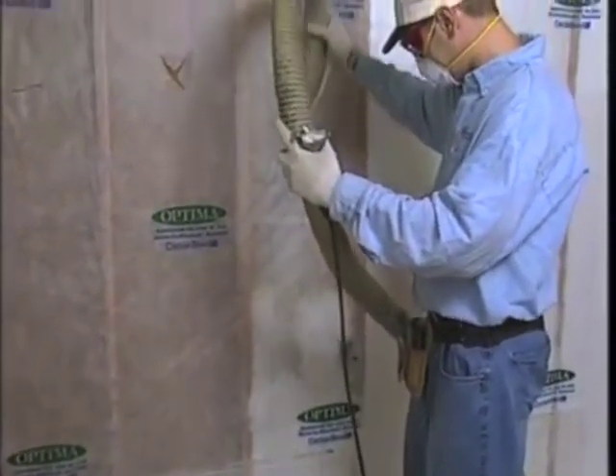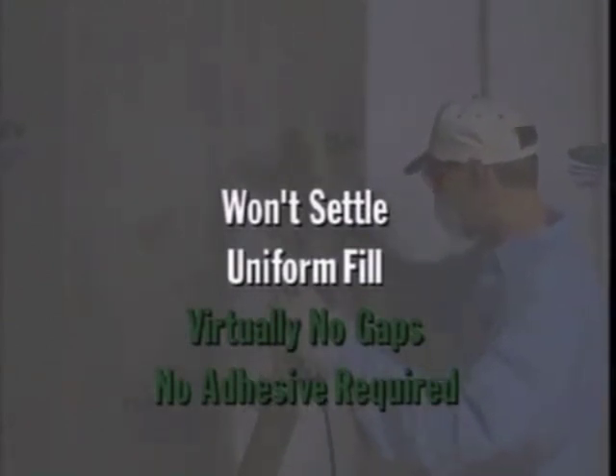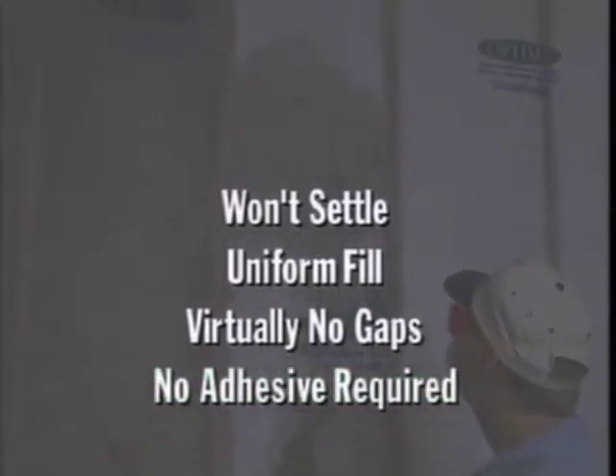In fact, BIBS is considered the most effective standard insulating method available. It won't settle — spaces are filled uniformly to a high R-value, and the chances of gaps being left are less than with batts. Optima insulation does not require adhesive; it's blown dry straight from the package.